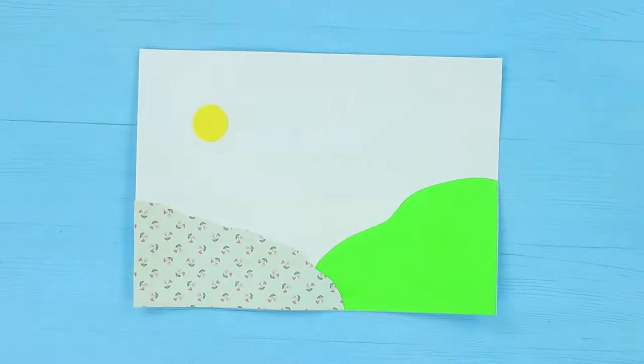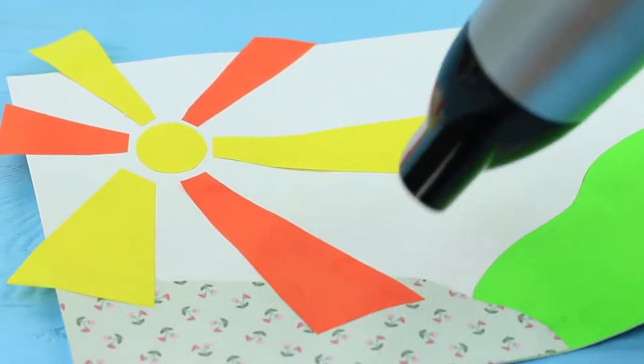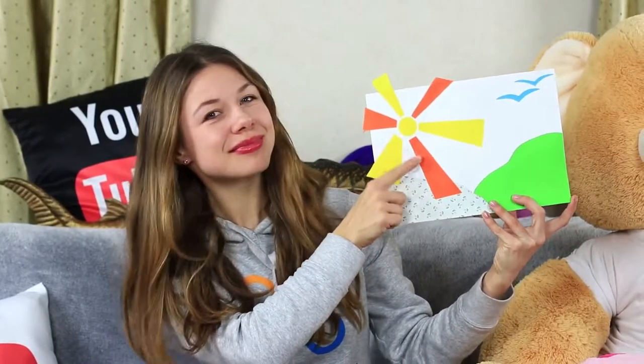Your paper craft will dry out in a moment if you add some hot air. Make a paper craft and warm it up with a hair dryer to make the glue dry faster. It looks awesome — a real masterpiece!